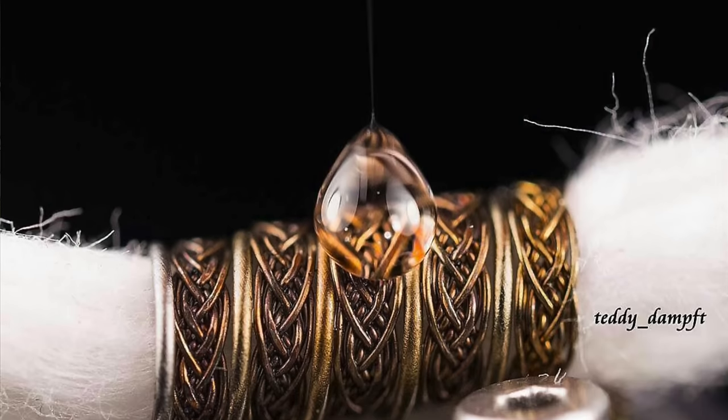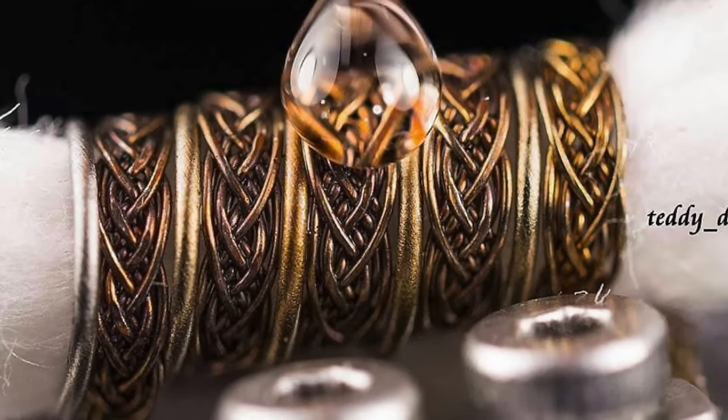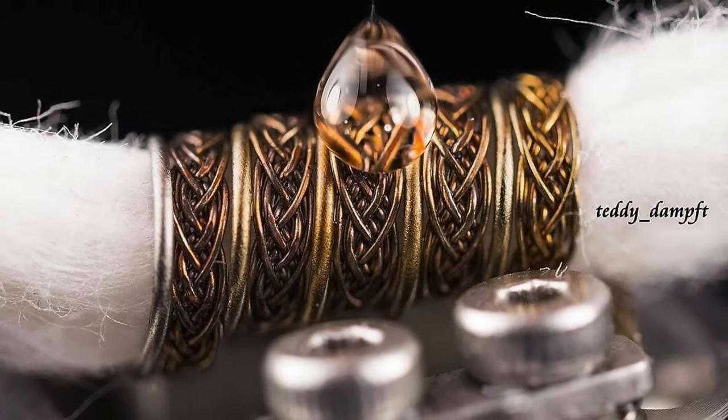The first build we're going to take a look at today is from a builder who goes by Teddy Damft on Instagram. Teddy Damft's real name is Senol — S-E-N-O-L, I hope I'm saying that right. He's a 40-year-old from Germany who works in a prison for young people. He's been vaping for five years and building since September of 2015, mainly in braids. He also has tutorials on YouTube under the name Teddy Damft. He has it mounted up in the Aeronaut — I love the Aeronaut.